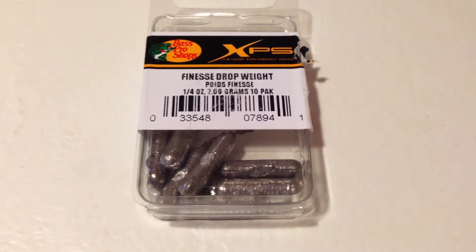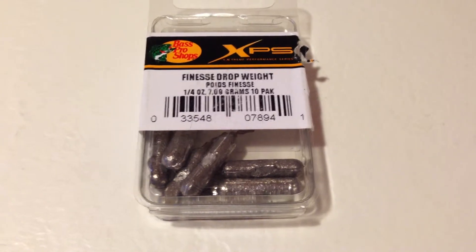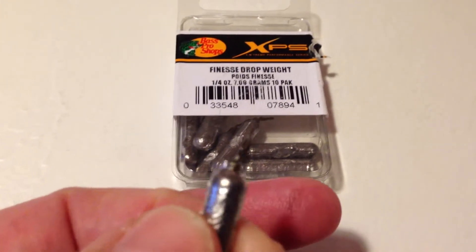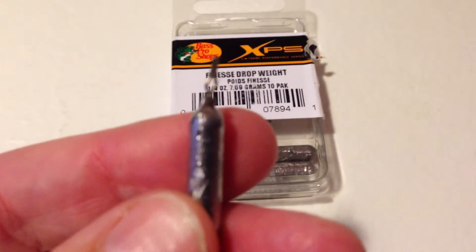Hi, this is Fishing Gamer, and I'm doing a quick review on Bass Pro Shops XPS Finesse Drop Weight. This is a 1 quarter ounce weight, there's 10 in a pack, and they're used pretty much exclusively for drop shotting.